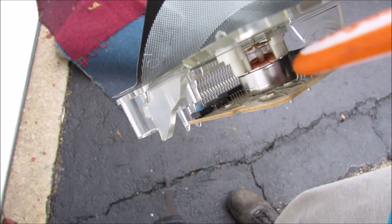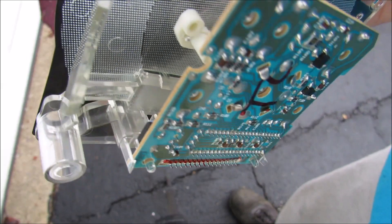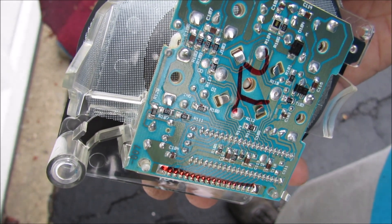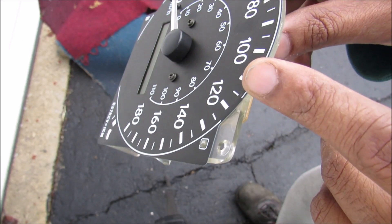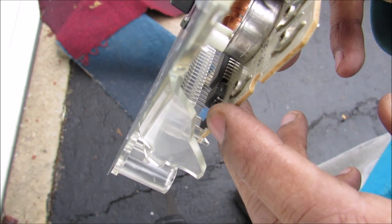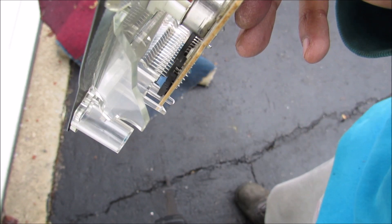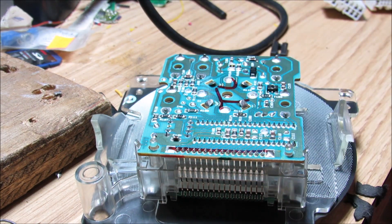The odometer information on the speedometer is stored on a little eight-pin chip located inside the assembly — it's this little black chip right here. Flipping it over, you can see the eight pins that we need to desolder in order to get to this chip. You can just swap these chips if going from kilometers to kilometers, but if going from kilometers to miles I'll show you how to desolder the chip, connect it to your computer, and reprogram it.